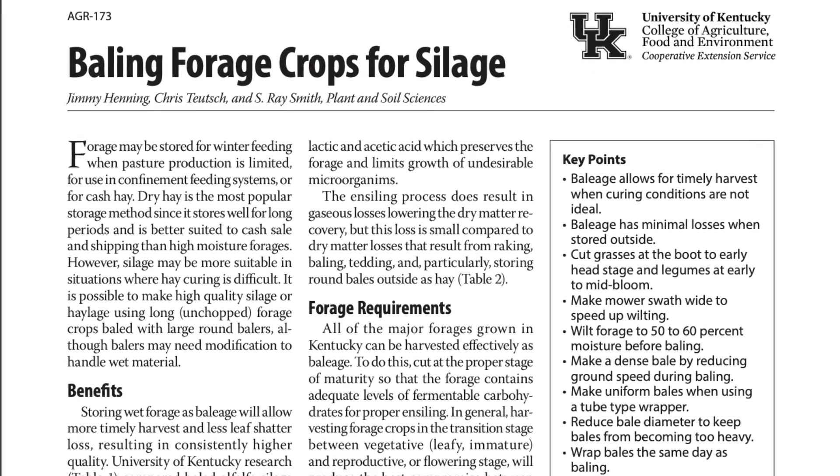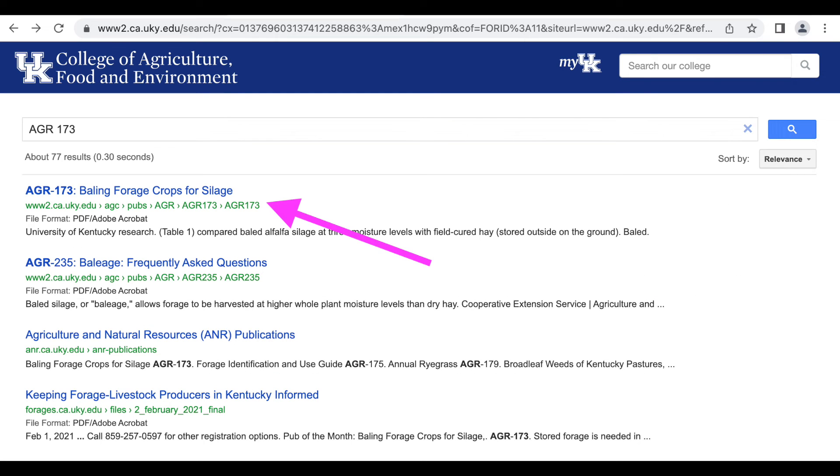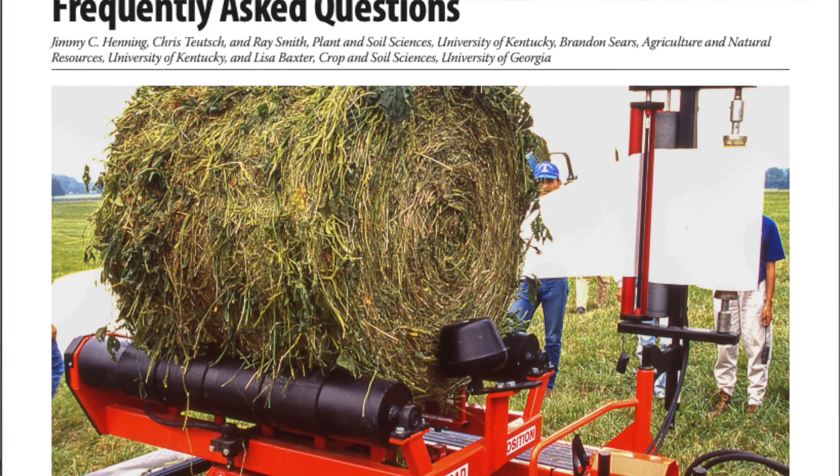If people are wanting more information, there are resources available at the university. One is the general publication on round bale silage making — that's AGR 173. The other is to look up 'baleage frequently asked questions,' and it will walk you through those things people ask most often about making baleage. Both are really helpful publications. If you have questions, make sure to contact your local extension office. Thanks for watching and have a great day.